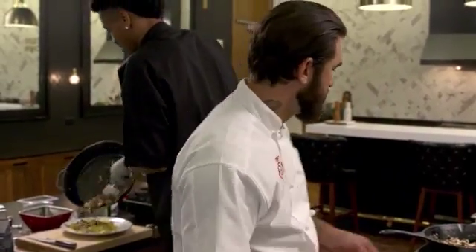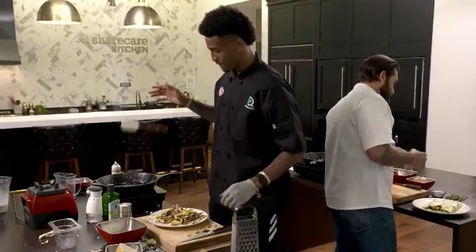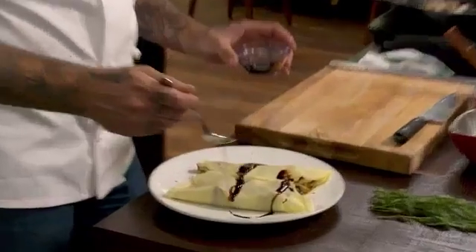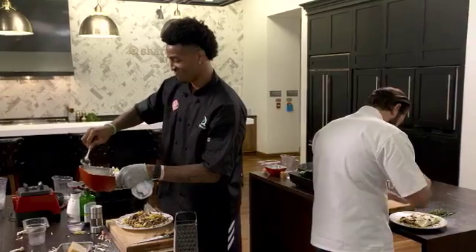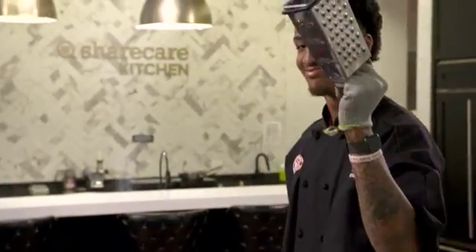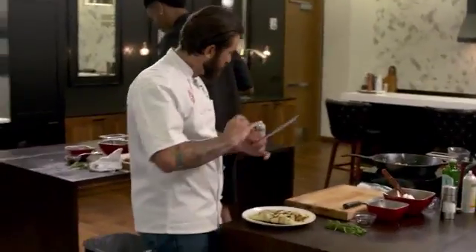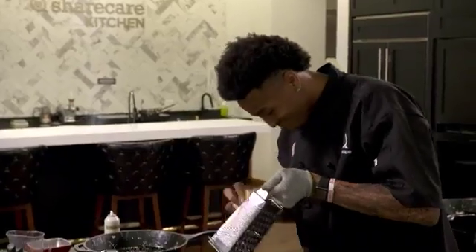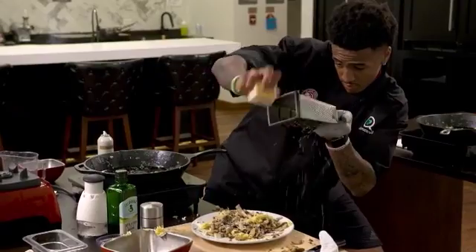We're going to garnish this with — you have a little cup of aged balsamic. It's going to be awesome. Just kind of drizzle all over that balsamic, all over the top of your crepes, okay? Make it look nice. Now it's cheese time. So you're going to take that chunk of Parmigiano-Reggiano you have there and just cover this thing in cheese — make it rain with cheese on top of that damn thing.